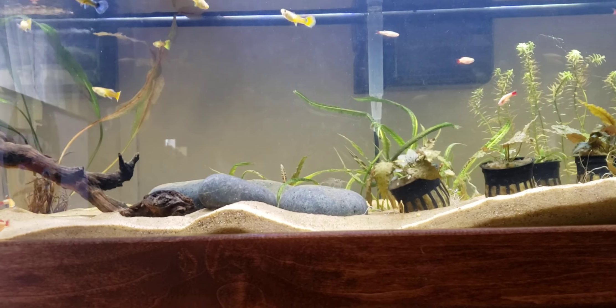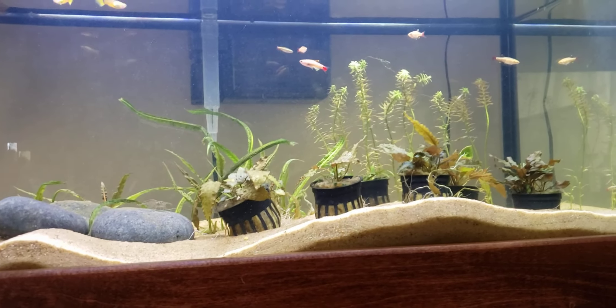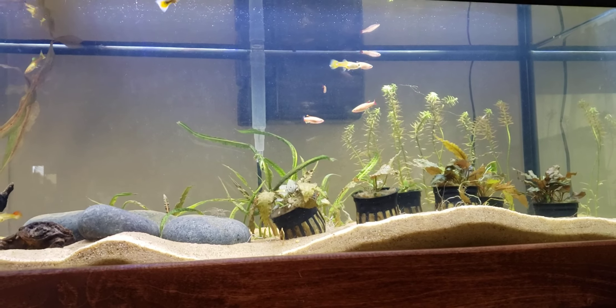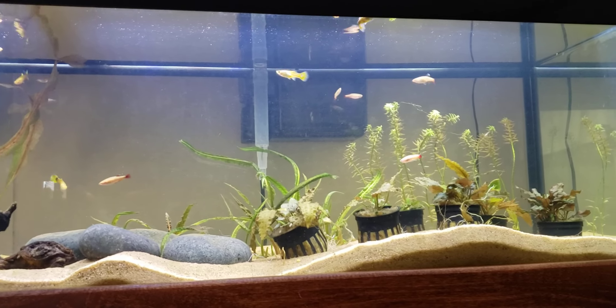I'm using CaribSea Sunset Gold sand as the substrate — I've used that in the past and liked it quite a bit. My light is a Phoenix Stingray.